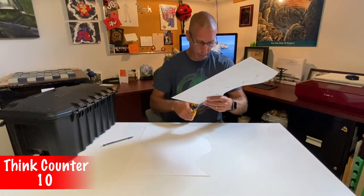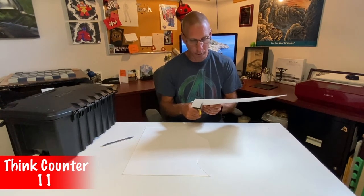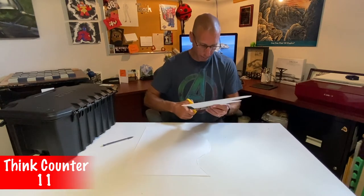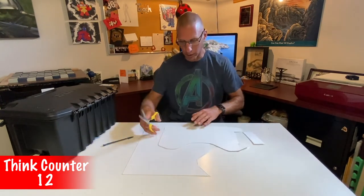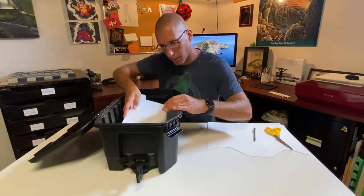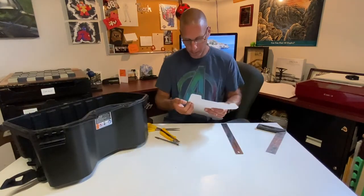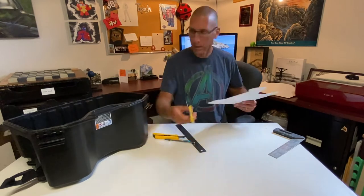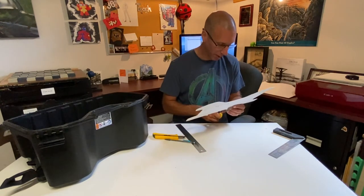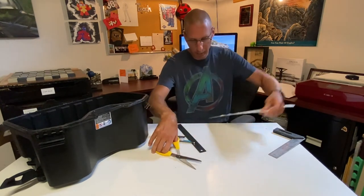The problem with pick-and-pluck foam is I don't want it right at the edge of the container, because then it won't have much structure — especially for the top layer that I want to be able to lift out like a tray. That way I can lift it out and get to batteries and cables underneath. Once I get it all fitting, I'll place the equipment on it and trace everything out to see how it fits.